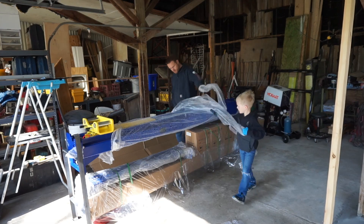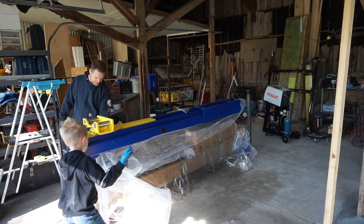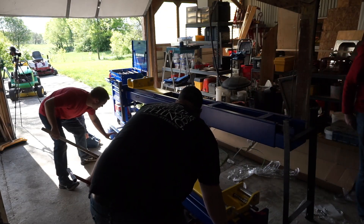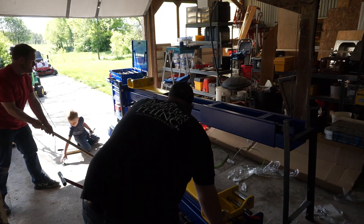The lift came packaged in a fairly small package, but make no mistake, this thing is heavy. It was all my tractor could do to lift it and put it into the garage. This can't be unloaded with a lift gate, so be prepared to have a forklift, a tractor, or something of that nature that can lift at least 2,000 pounds.